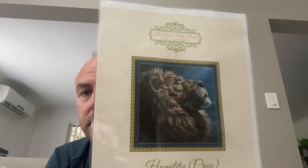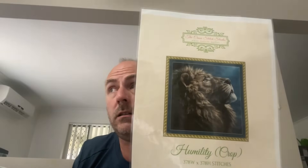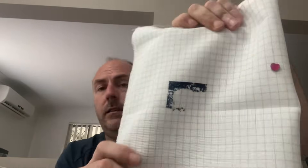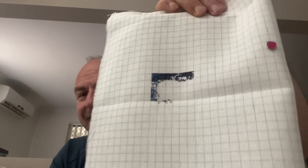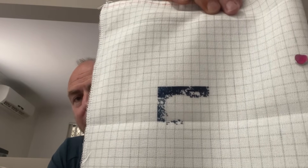The next piece is by The Cross Stitch Studio called 'Humility.' This piece didn't get worked on this year. It's on 28 count easy guide, one over one full cross — not a huge start. This year I want to try and get as much done on this one as I can.